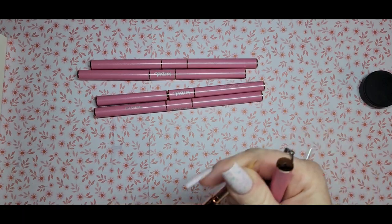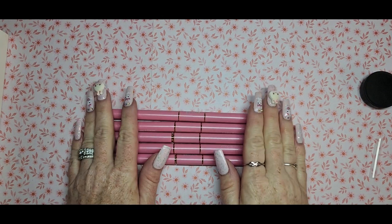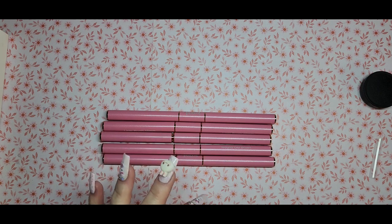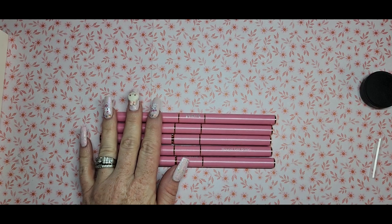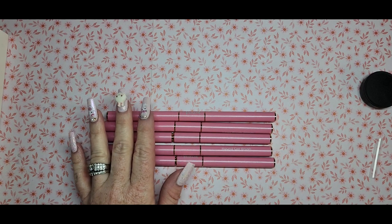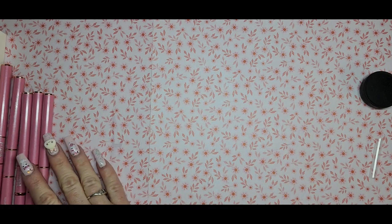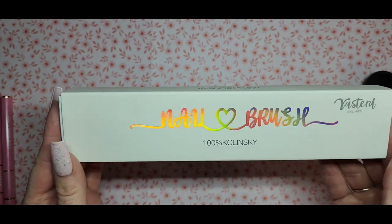These are very nice — I'll link this below. Checking the website, it says these are 100% Kolinsky hairs, which is very good. These are $28.89, but with the 20% off code plus free shipping, that's pretty good. Now we're going to move on to what I'm really excited about — a 100% Kolinsky acrylic brush.